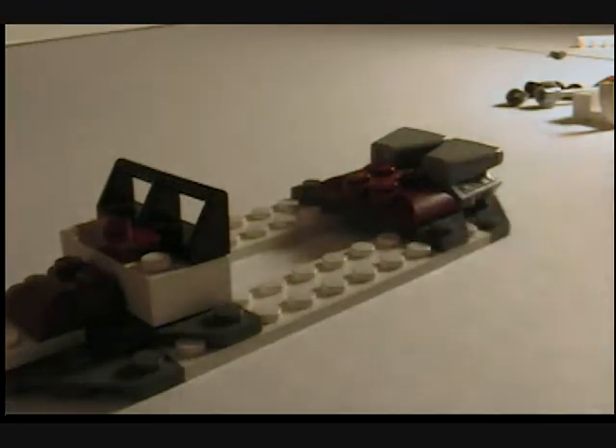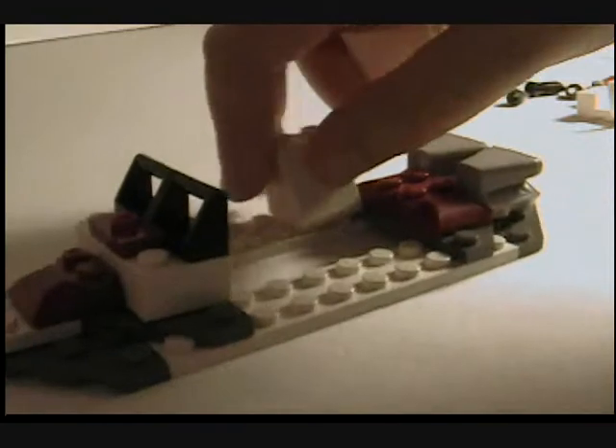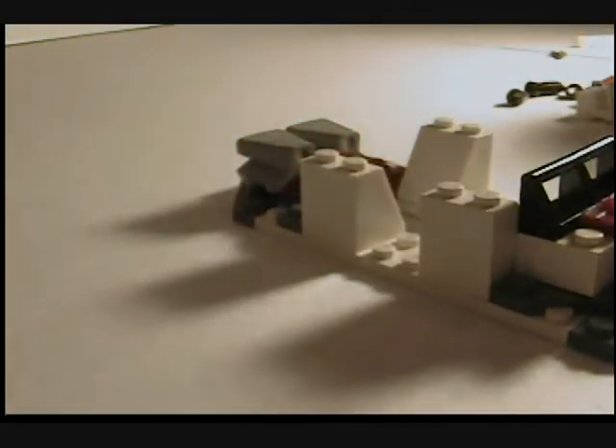I haven't built this in a long time. I think you put those in the back. I'll fix it if it's wrong. And I think you put these right there. Yeah, I haven't built this in a long time, so I'll just make the cannons first.